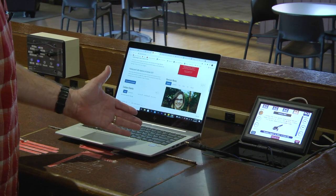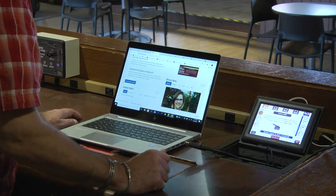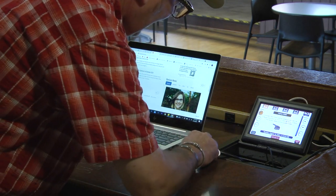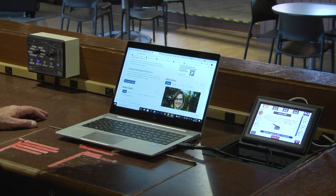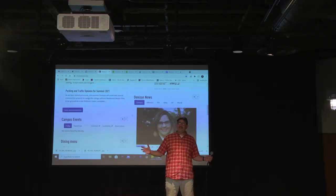So on my laptop, I have an HDMI input. So I am going to select HDMI from the Xtron touch panel. Then I'm going to connect my HDMI cable. Then what we see on my laptop will be displayed on the projector screen.